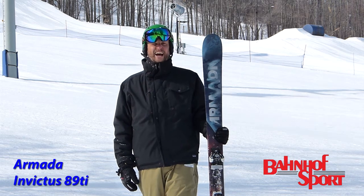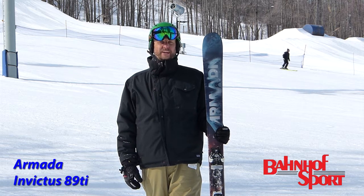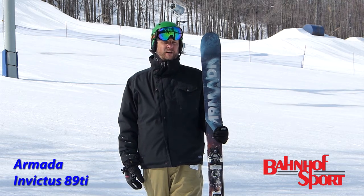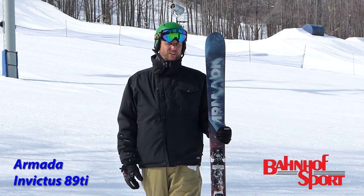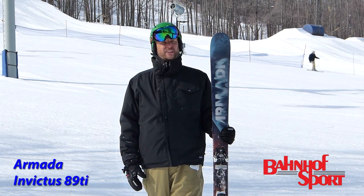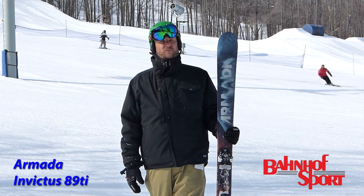This is the Invictus 89Ti. A new offering from Armada that gets them into a segmentation they really haven't been found before with a directional flat-tailed ski. The ski has metal in it but is pretty soft in the tip and tail. So if you like a ski that is damp yet not too stiff, good on edge, this would be a good one for you.